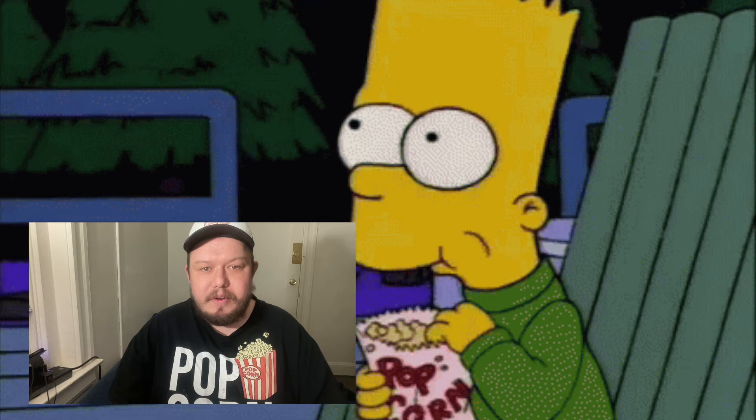Hello everyone, this is Shabity's KettleCorn here. Please like and subscribe on Facebook. For this video here,